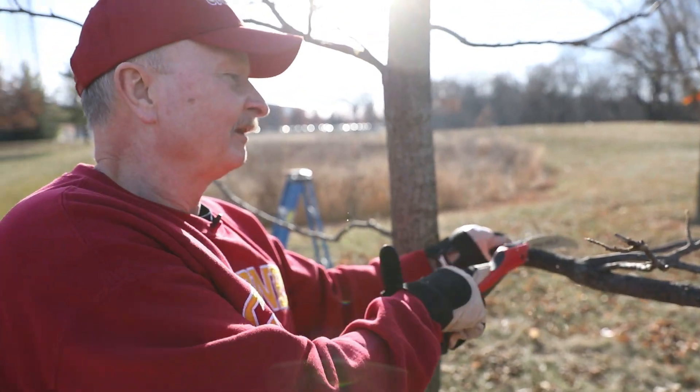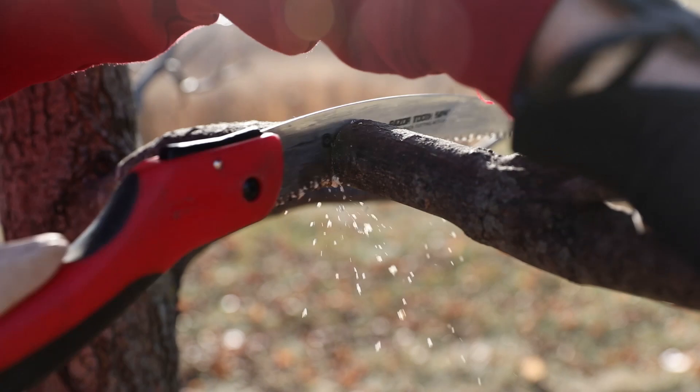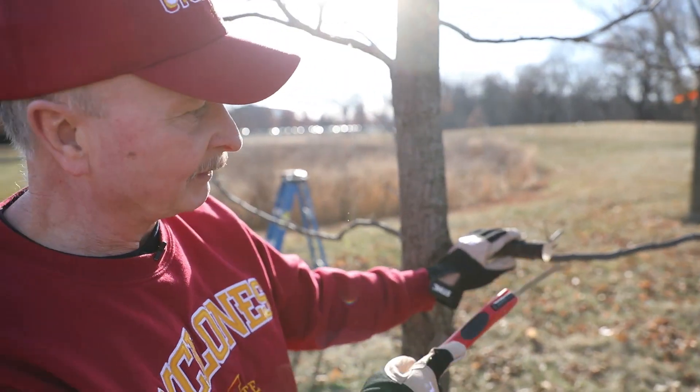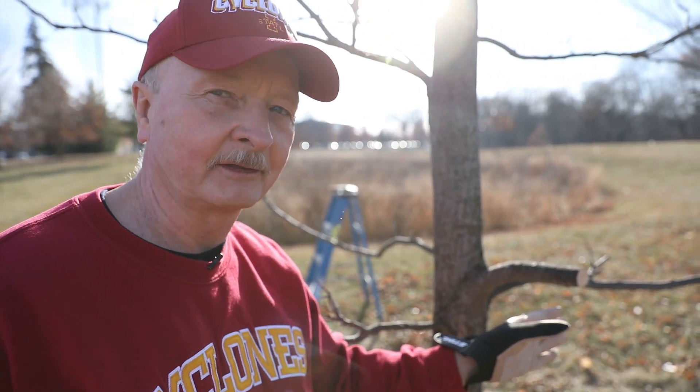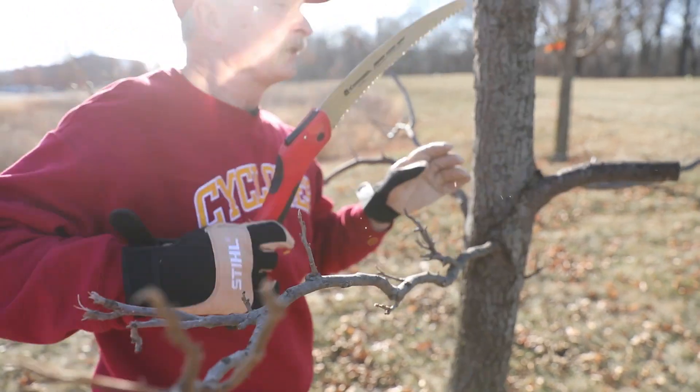With any luck this will work like a champ. It didn't rip this time, which is a good thing, but notice that had it begun to rip, it would have stopped at that undercut. It's really a good fail-safe technique.